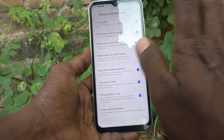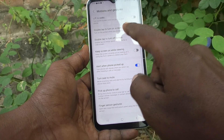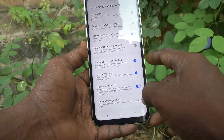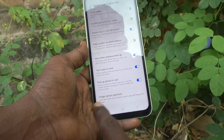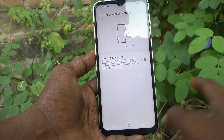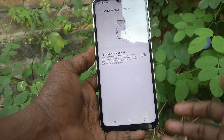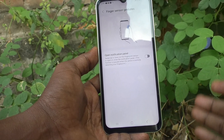No other place can you find those 3 fingers screenshot settings. The 3 fingers screenshot is not available. If you click on fingers and gestures, it serves some other purpose. So, 3 fingers screenshot is not available in Samsung Galaxy A14 — that's the conclusion.